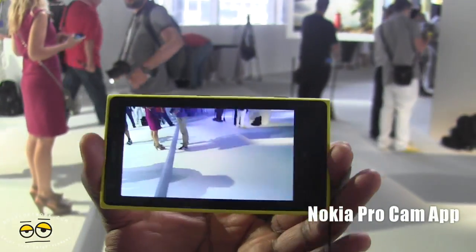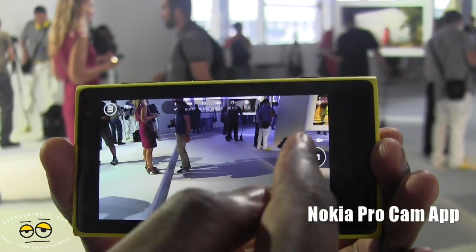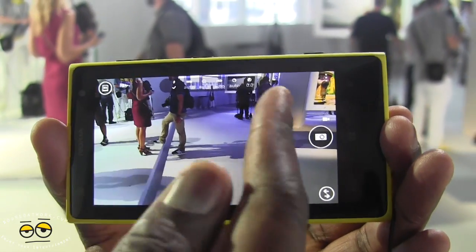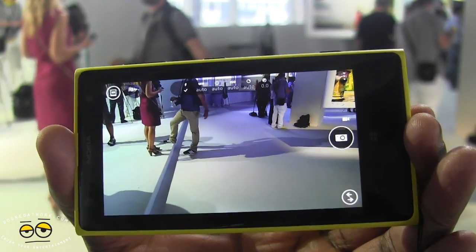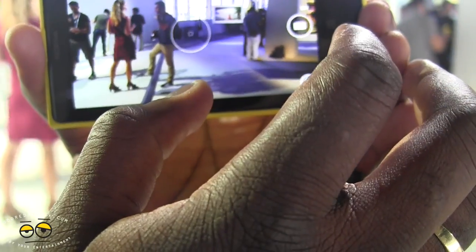So we open that up and you can see the application here. Right off the bat you can take a photo directly or switch to video if you want, and on the top you have settings you can play with to change the different camera quality. For instance, I can take those two standing there and take a quick snapshot.